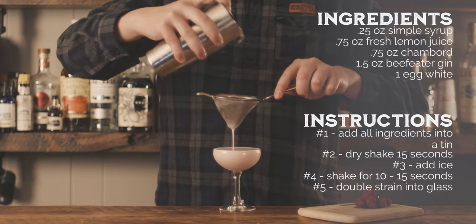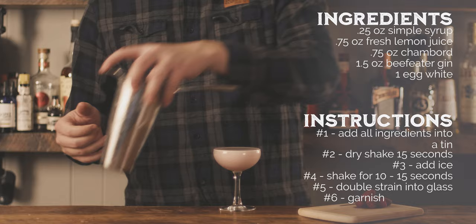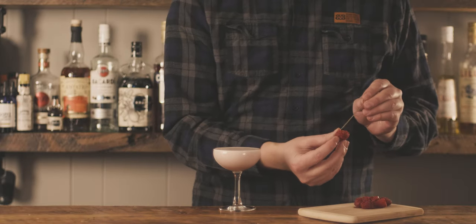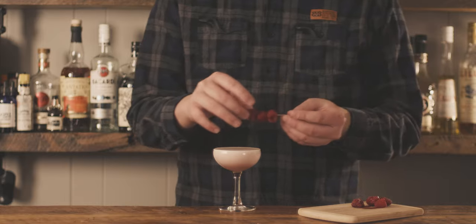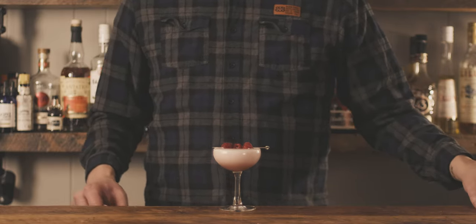It is always a great way to spend a day together with a person that you kind of like. Thank you for watching our recipe for our Clover Club. We would appreciate a like and subscribe to Alchemix, and come back every Tuesday for a new recipe video. You can find more about our recipe on our website, alchemix.bar. The world is your martini glass. Shake things up.